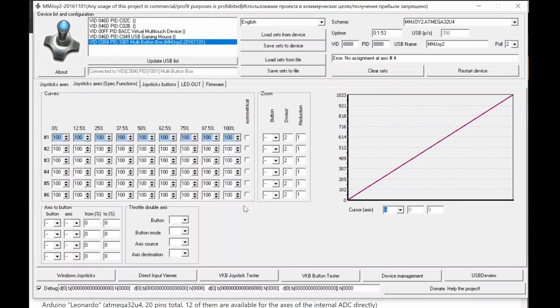The axis-to-button translation is very useful for throttle detents — at a certain degree of movement, it can press a specific button indicating a detent position. You're essentially programming axis values to trigger virtual buttons. I haven't used this personally but it's a very powerful tool available in this firmware. This section is still related to analog input configuration.